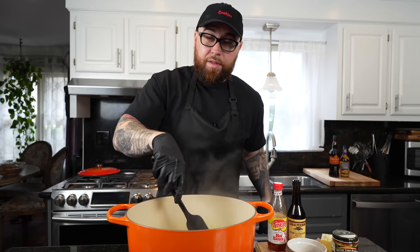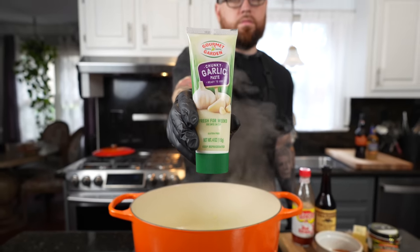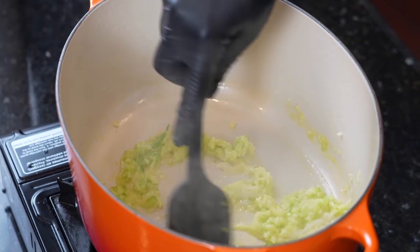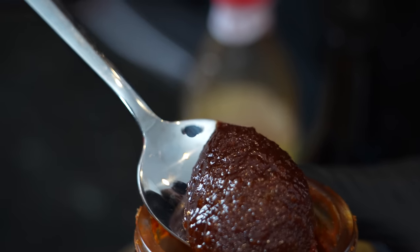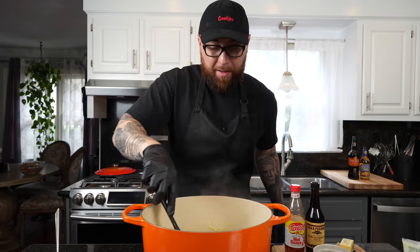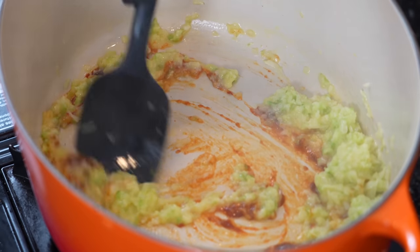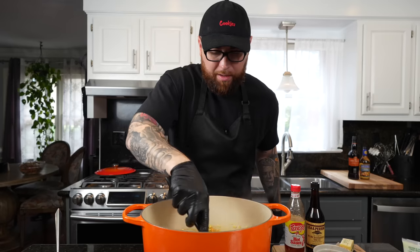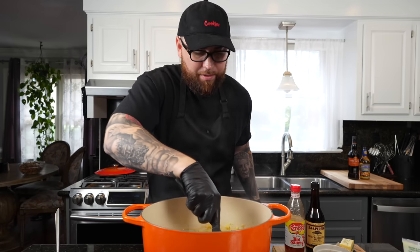Once that cooks down and softens a bit, we're going to go in with some garlic — about a tablespoon. You can use fresh garlic, minced garlic, or garlic paste, whatever is easier. Give that a mix to combine. Then we're going in with my secret ingredient: Better Than Bouillon lobster base. This stuff is absolutely packed with concentrated seafood flavor, which is going to really help your soup. It's also packed with sodium, so go light on your other seasonings.